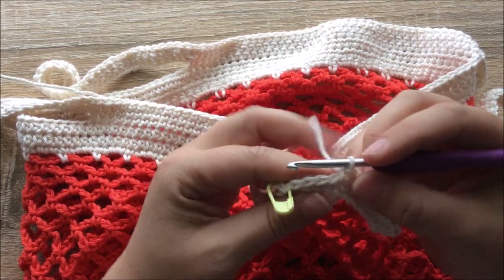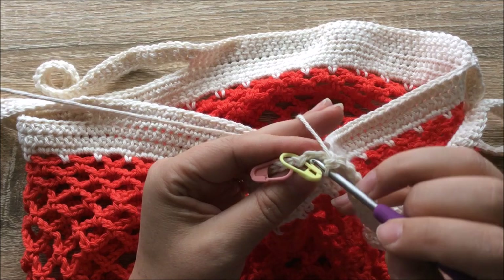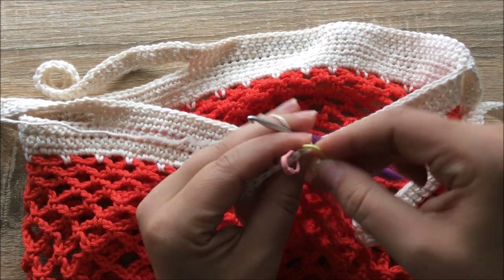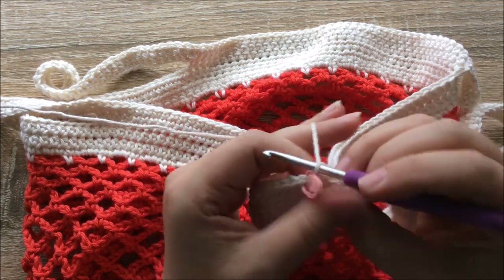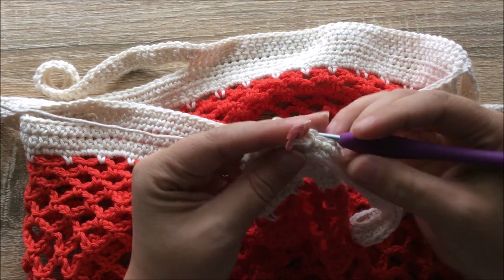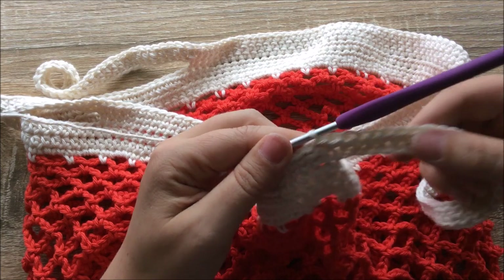Coming up to the end of round 37 at the end of the handle. I single crochet into the last few stitches, and I've used a stitch marker to show me where the last stitch of the round is. Single crochet into that one now — that's my last stitch of the round. All I need to do to finish this round is slip stitch back into the first stitch of the round. There is a loop in the middle, but that is just the chain up to the first stitch — I can ignore that. That completes round 37.